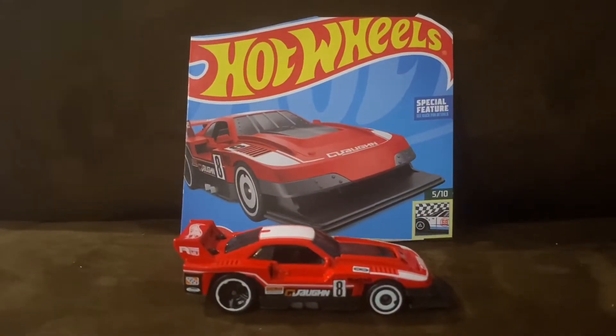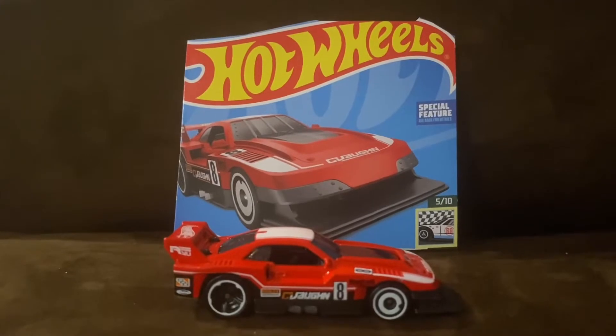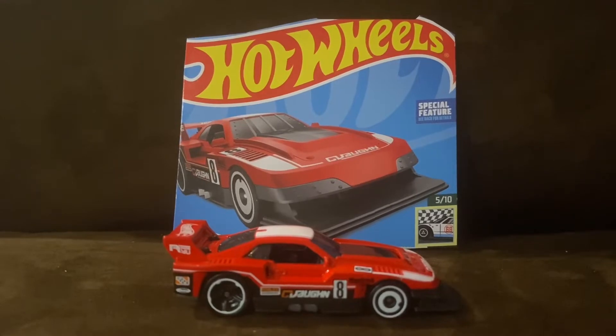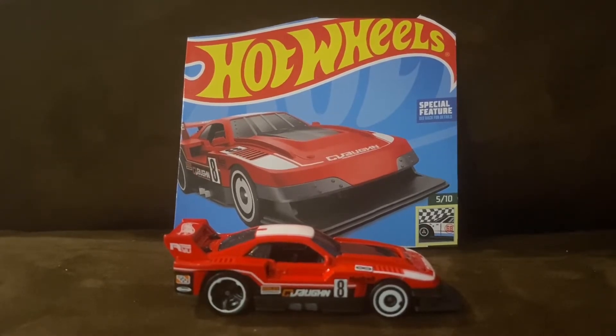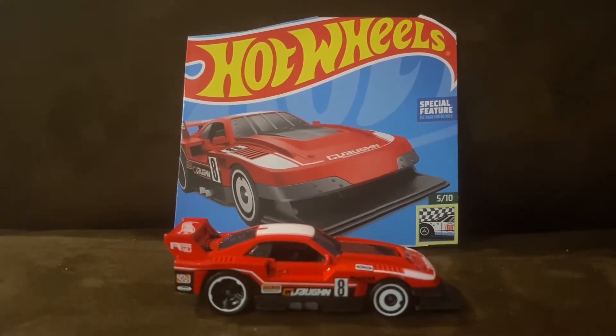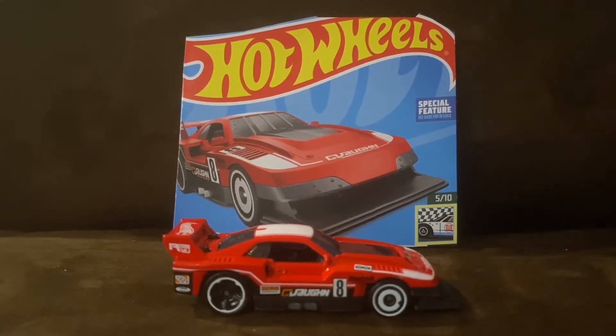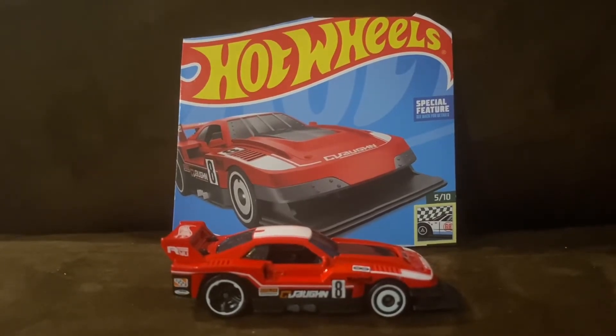Here is GT Scorcher. The GT Scorcher is inspired by Group 5 and TransAM series race cars. It resembles the Mustang Cobra, Nissan Skyline silhouette, and even the Zakspeed Capri. GT Scorcher was a new casting in 2021 and the main line that made its debut is Hot Wheels Race Team, and the color is satin blue.